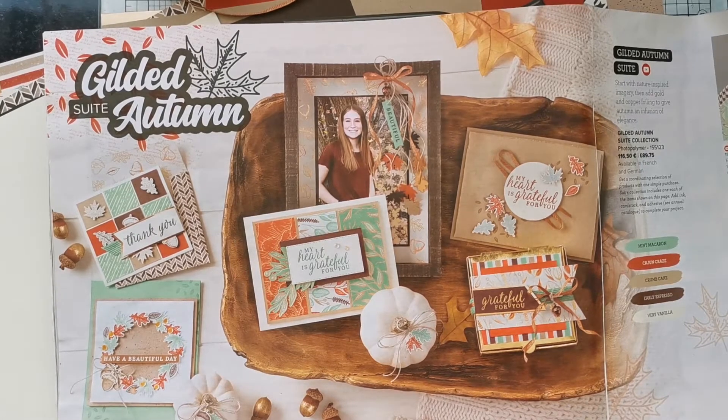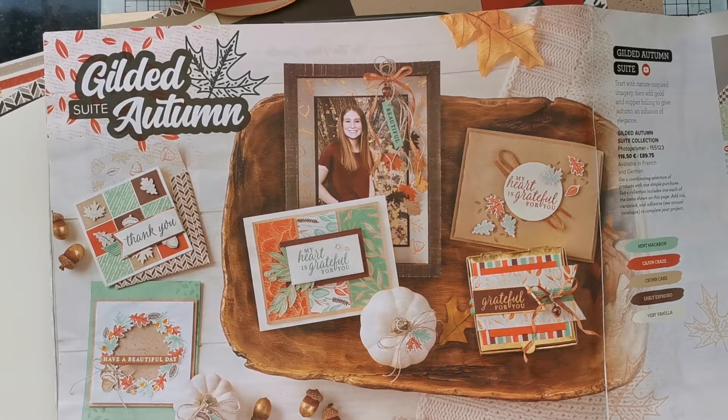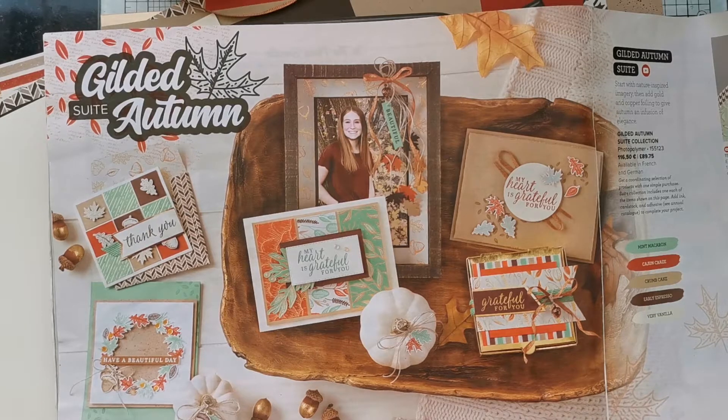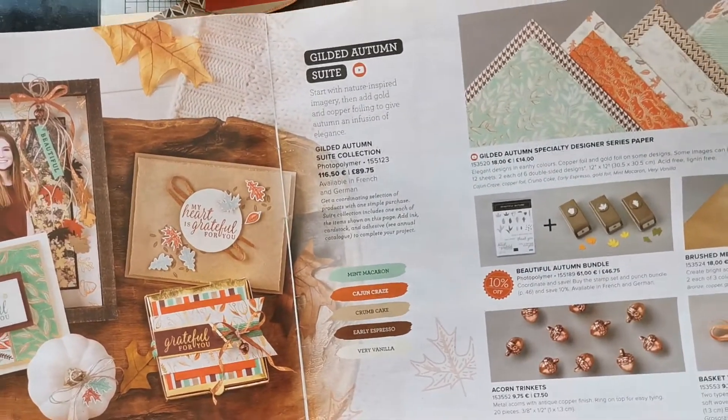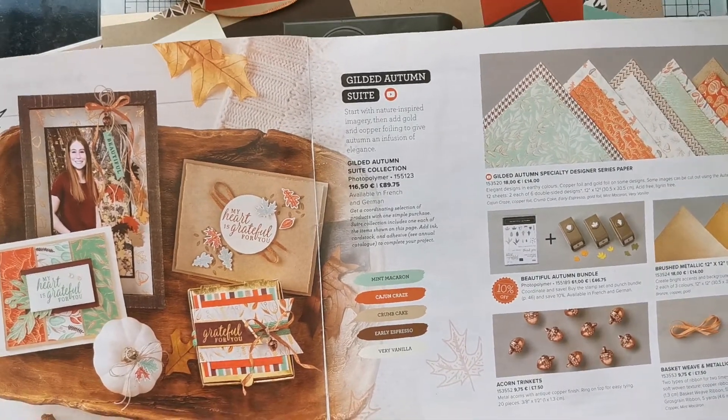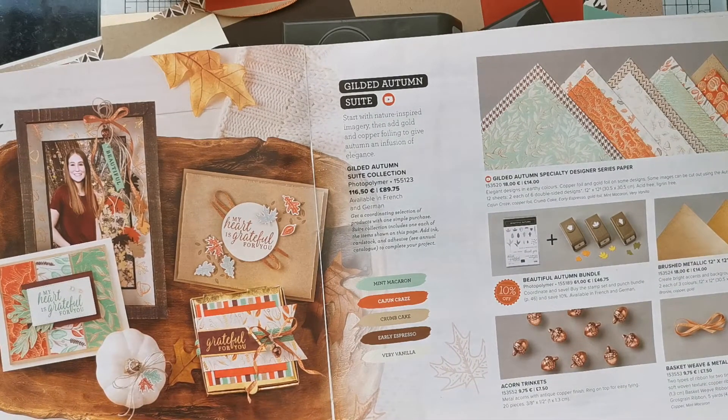Lily Pad Stamp Club, if you've not come across it, is open to everyone wherever you are in the world — demonstrator, customer, lover of all things Stampin' Up. As a member of the stamp club, you gain access to an exclusive Facebook group, and in that group over the course of four weeks I post eight different videos: cards, scrapbook pages, 3D projects, gift bags and boxes — a whole host of different things using this one suite of product. The idea is that you don't just buy the product but that you use it, and my aim is to give you lots and lots of ideas and inspiration.